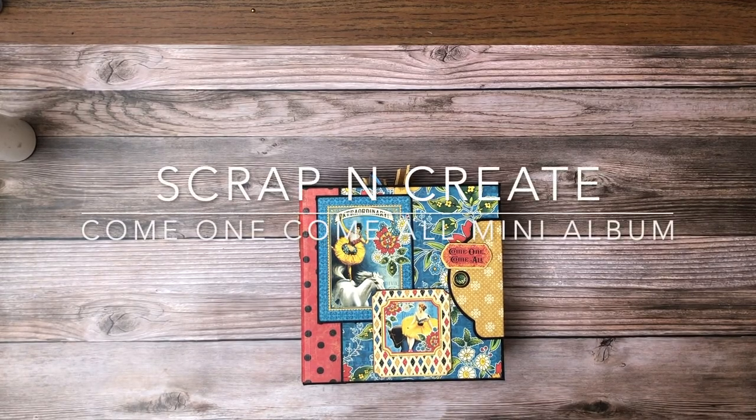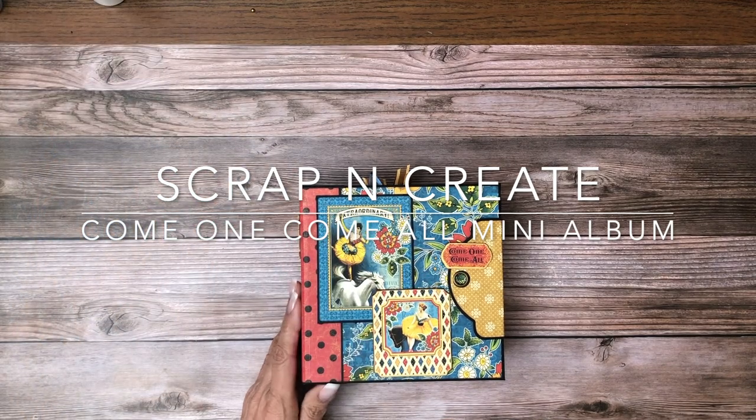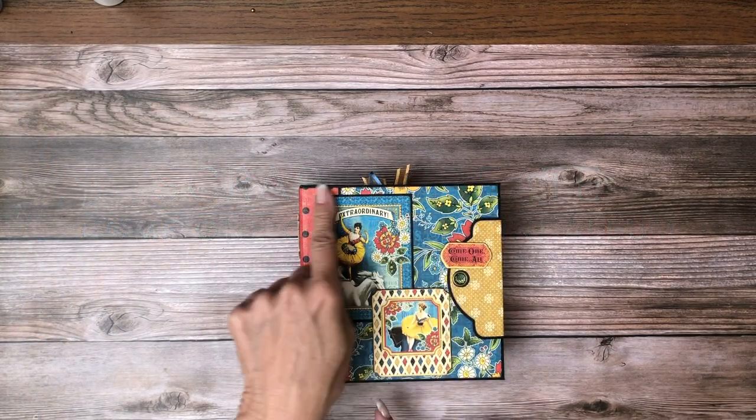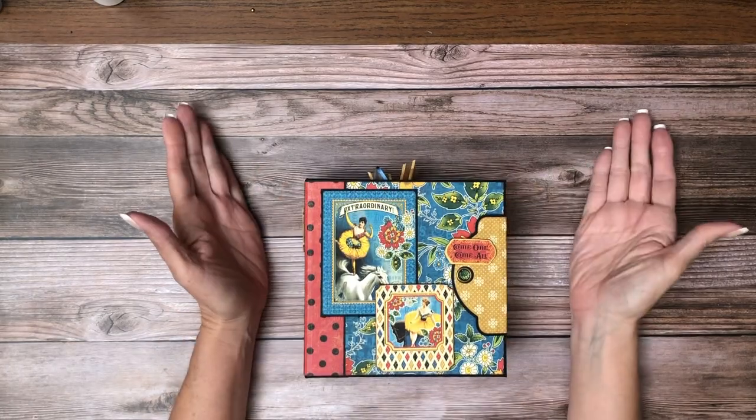Hi everyone, it's Daphne from Scrap and Create, and I just completed the companion project for Come One Come All. This is a six and a quarter by six and a quarter by two and a half inch mini album.